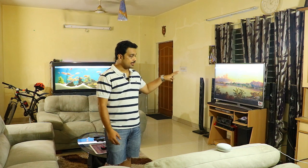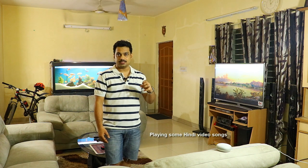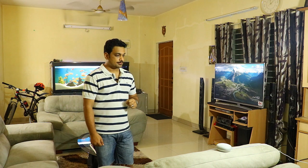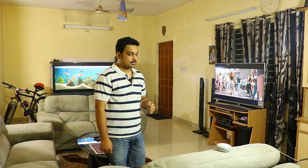Now let me show you something interesting with the TV. I can tell any song name or artist name and it will play the video on my TV by casting from YouTube. For example — Hey Google, play a Rahat Fateh Ali Khan video on my TV. Okay, playing a YouTube mix on TV. You can see it's loading. I'll reduce the volume to avoid copyright issues. Hey Google, stop.